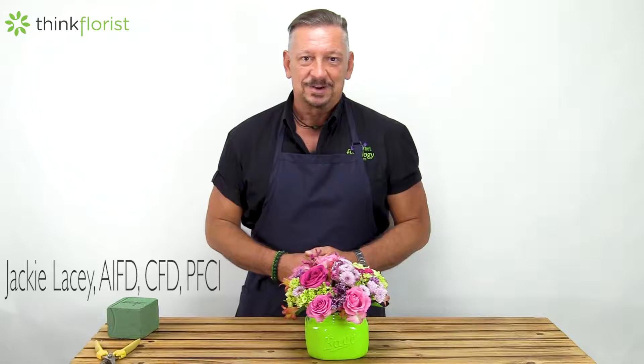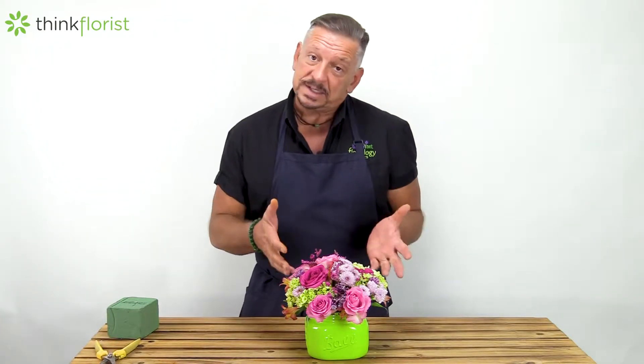Hello, welcome to Think Florist. I'm Jackie Lacey, a retail florist and a nationally certified floral designer. We wanted to talk a little bit today about what do I do once I've received a floral arrangement.